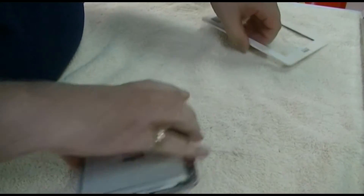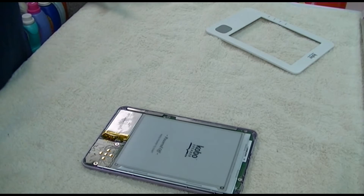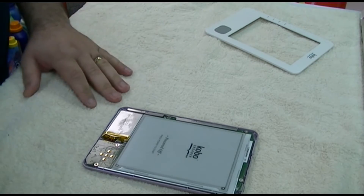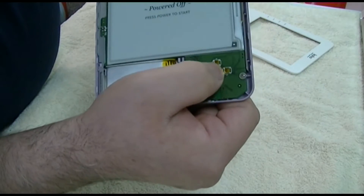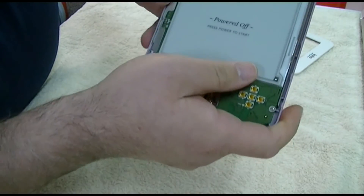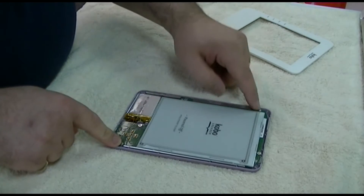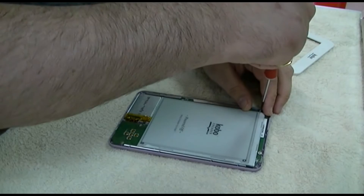Fortunately, Kobo was very kind to us as far as repair of this unit, provided you can get the software you need — I'll get to that later. Just to show you the inside: this obviously is the battery. The D-pad or directional pad — they're just little buttons on a circuit board. And the screen, of course, just like that. There are four screws that you need to take out: here, here, here, and here. So let's go ahead and take those screws out.